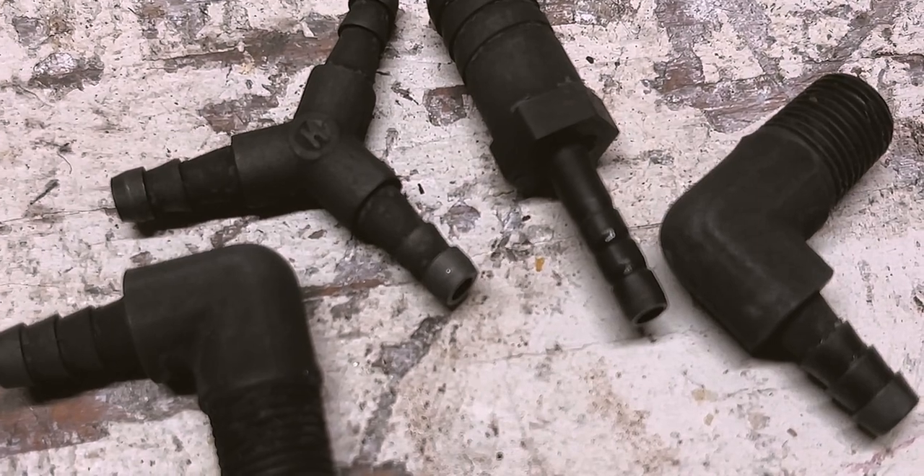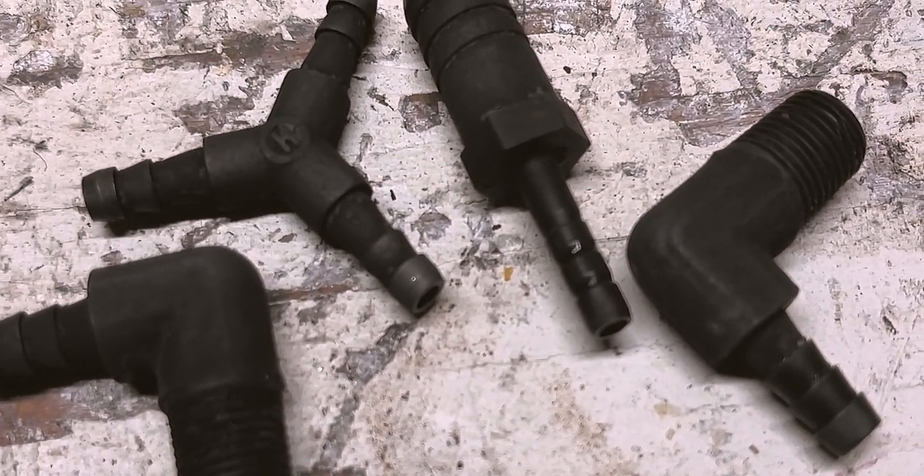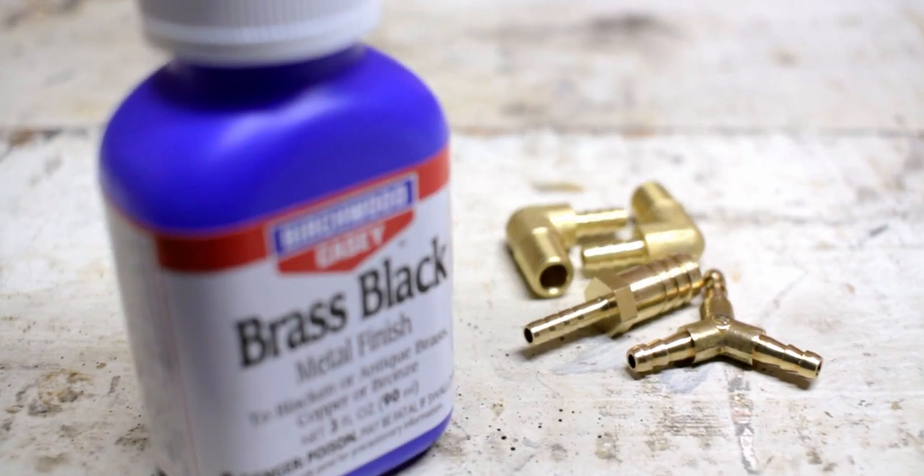This video is going to be pretty short and to the point. I'm just going to tell you the results of the three different techniques that I tried and let you decide which one may be best for you. This video is not sponsored. The product I used for blackening these fittings is made by Birchwood Casey and it's called Brass Black.